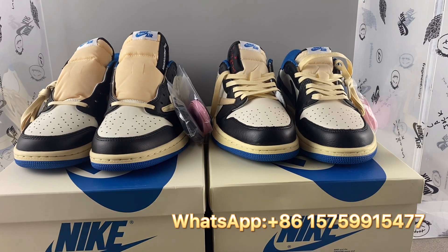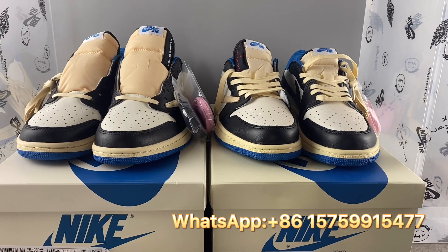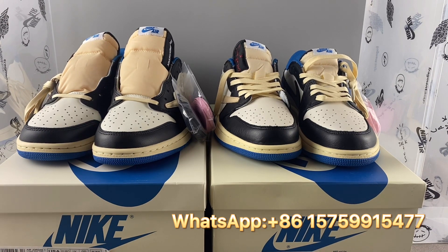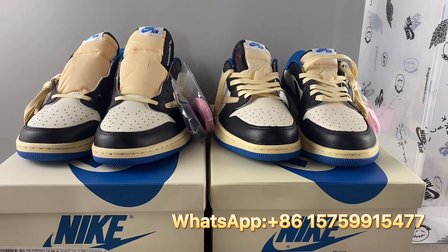Hello guys, I'm Rachel from GK Sneaker. Today I would like to do a review on the Fragment Travis Scott Jordan 1 Low. In front of you are two pairs of Fragments — the left pair is the real one, the right pair is the fake one. Let's see the differences.